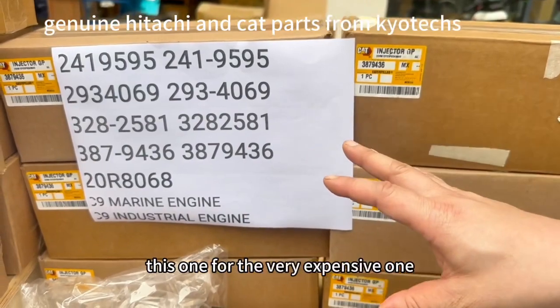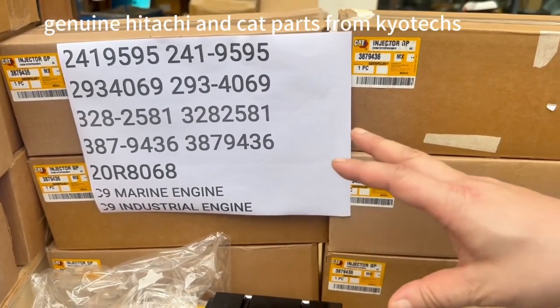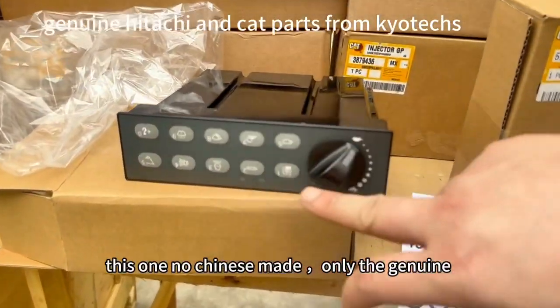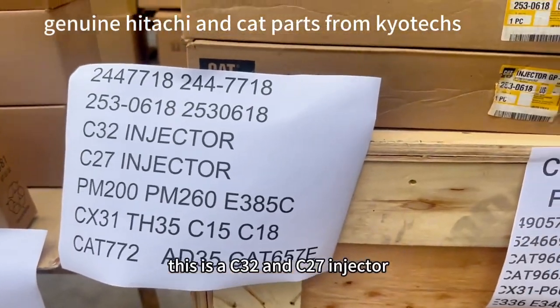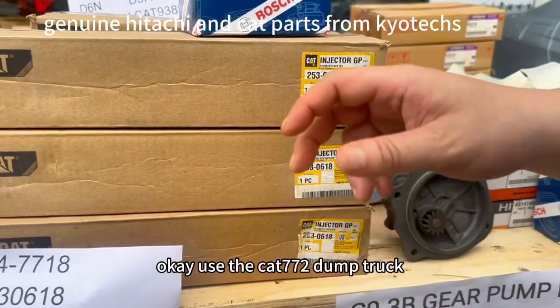This one is for C9 marine. This one is a very expensive industrial one — 9436 control box. No China-made, only genuine. This is C32 and C27 for the injector, for use with the CAT 772.